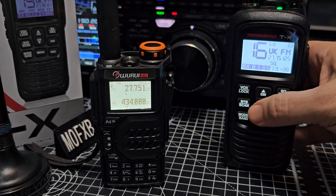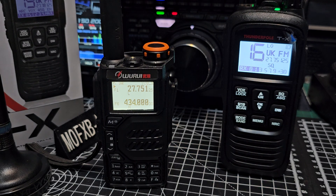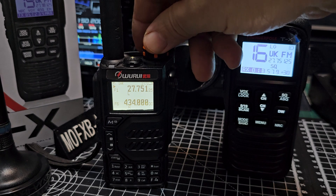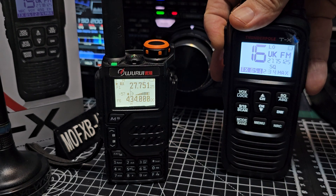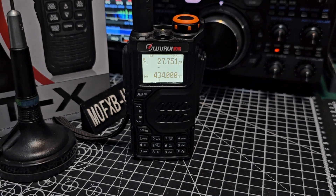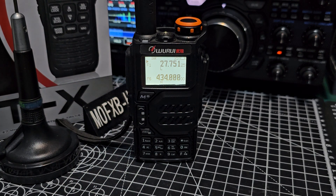We've got it here and I'm not going to transmit — just doing receive now. We're on CB channel 16. I'll just turn it out; I'm probably gonna get feedback. I'll pick it up with my hand. Quick key — one two, one two. Yeah, as expected, feedback. So I'm just going to move it away and key it up. Remember we're on channel 16, the frequency is 27.75125 — Mzero FXB, Mzero FXB.